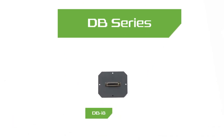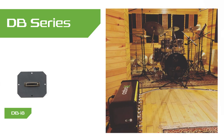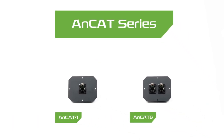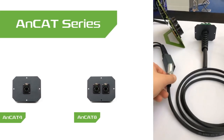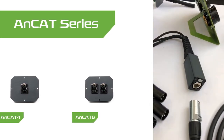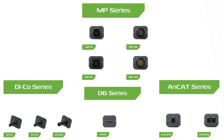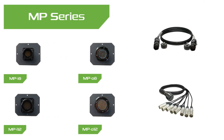DB series cards provide connectivity with D-sub connectors, especially used in studios. CAT series cards allow you to transmit four channels of analog signals with Cat 6A or Cat 7A cables. MP series cards provide connection with multi-pin connectors that are often used in the industry.